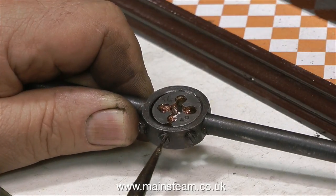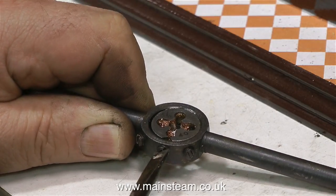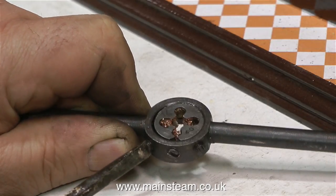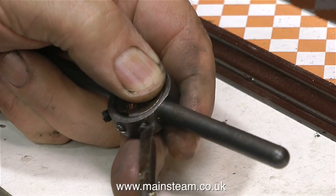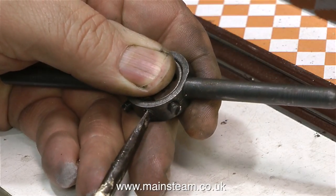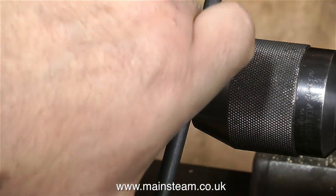On screen at the moment is the die holder that I showed in the last video and once again I'm going to cover the setting of this. The middle screw opens up the die provided the two outer screws are not tight. So first you slacken off the two outer screws and then you tighten the middle screw. What this does is expand the die slightly, making the thread that you're cutting oversize. When cutting threads in a soft metal like copper you need to be very gentle.